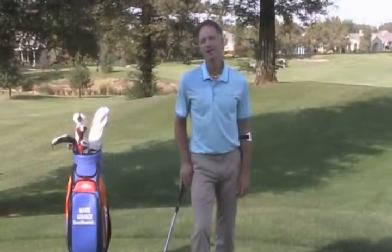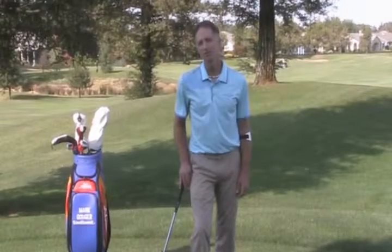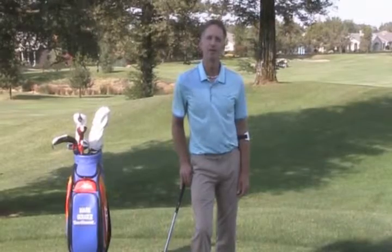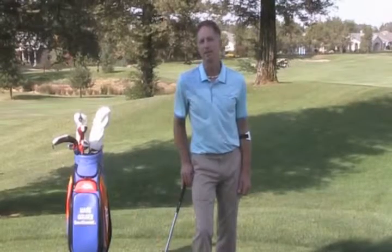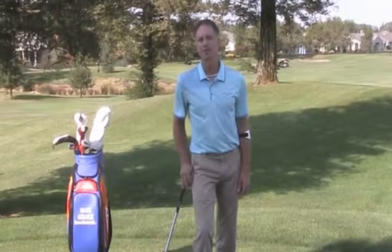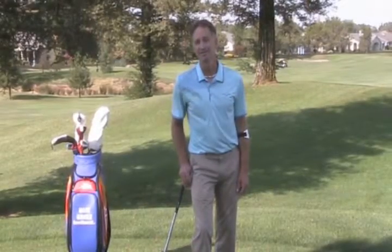So the next time you're out here at the Timber Creek Driving Range, explore the physics of the golf swing and in particular the momentum of the club head. If you get in touch with physics — things like gravity, centrifugal force, and in particular momentum — you're going to become much more consistent with your power and your ball striking.